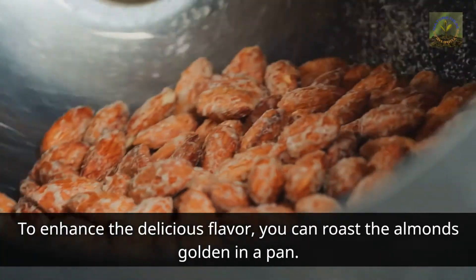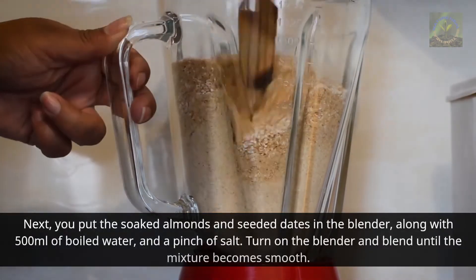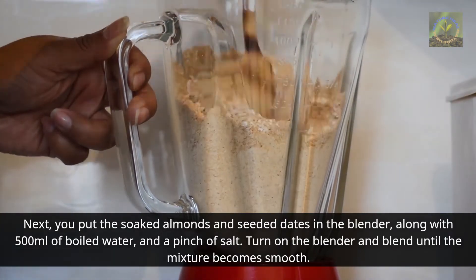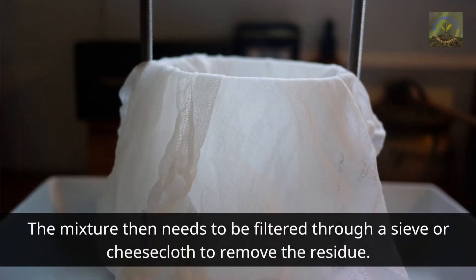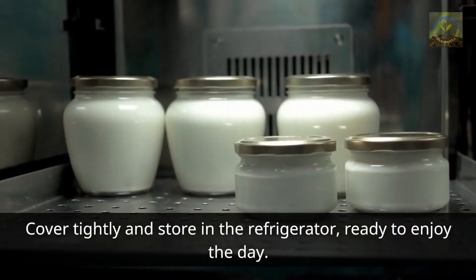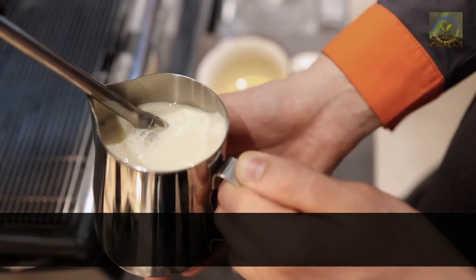Next, put the soaked almonds and seeded dates in the blender along with 500 milliliters of boiled water and a pinch of salt. Turn on the blender and blend until the mixture becomes smooth. The mixture then needs to be filtered through a sieve or cheesecloth to remove the residue. The filtered milk can be poured into glass bottles, covered tightly, and stored in the refrigerator ready to enjoy.